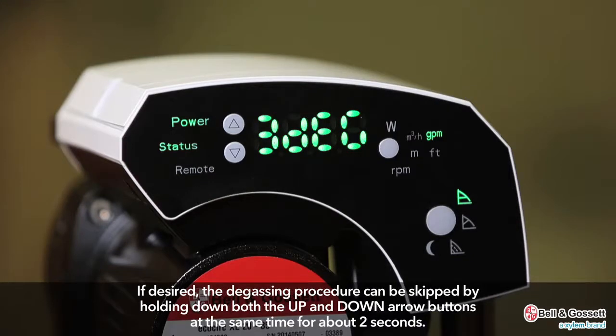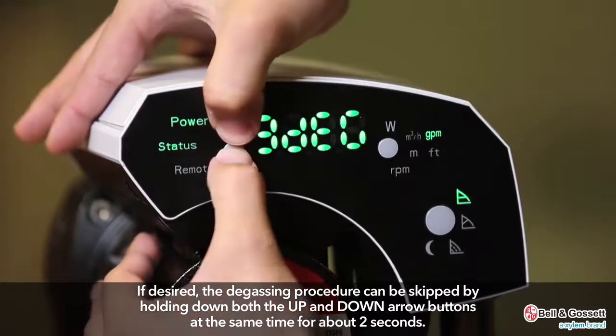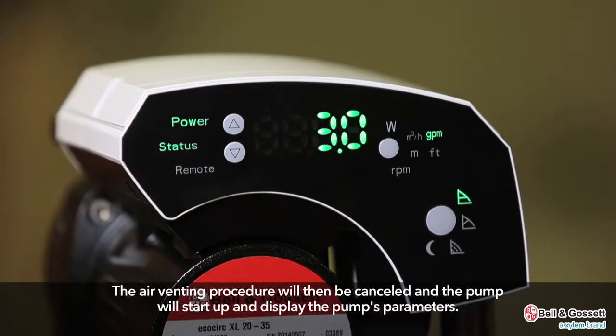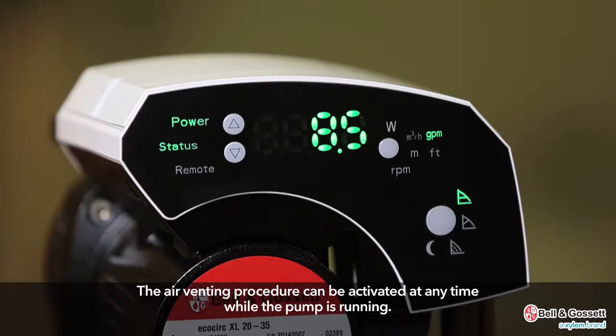If the user desires, the degassing procedure can be skipped by holding the up and down arrows at the same time for about two seconds. The air venting procedure will then be cancelled and the pump will start up and display the pump's parameters. The air venting procedure can be activated at any time while the pump is running.